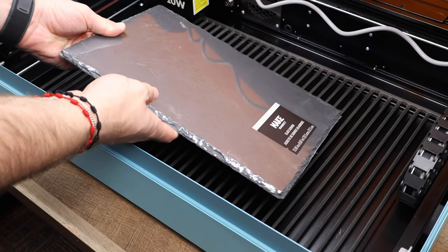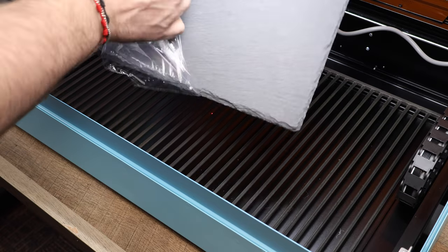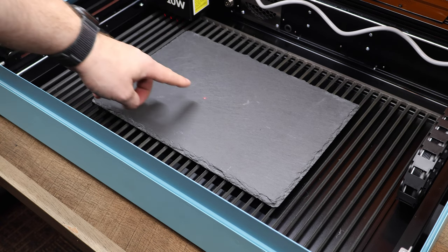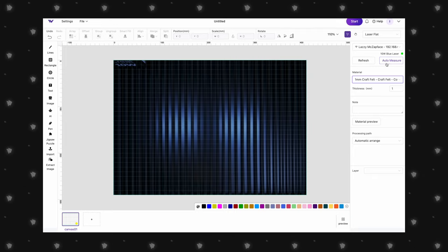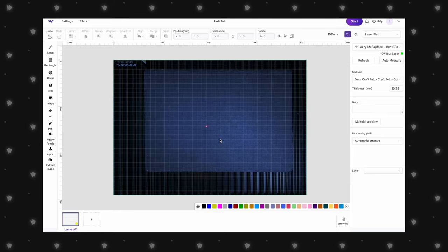Let's jump into the projects. First up, we have the slate charcuterie board — we're going to engrave a family monogram in the corner, a perfect way to add a personal touch to your gatherings. We'll get the board placed onto the bed of the laser and hop into WeCreate Make It to set up the project. Once all set up, we can see our Vista machine in the top right corner of the software, and with the lid open, click Auto Measure. This uses the autofocus laser and camera simultaneously to determine material thickness and update the image so we can position our design perfectly.